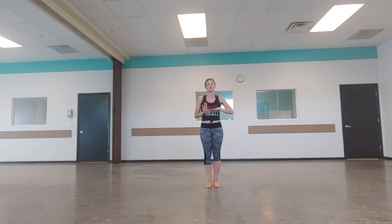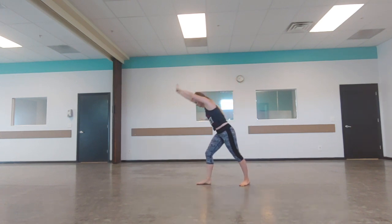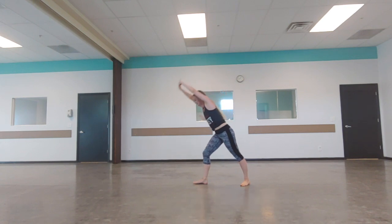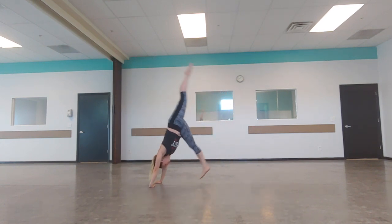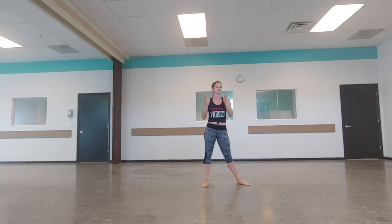Practice this in a handstand, just kicking up for a second - pick up and come down. That's the first drill. Do that 10 times, take a break, do 10 more, take a break, do 10 more - so three sets of ten.